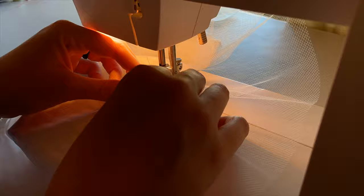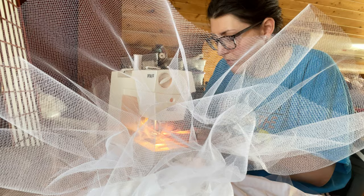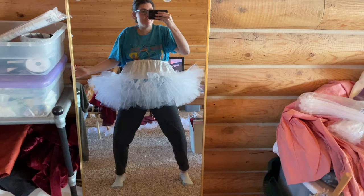And once all of that is done you start the arduous process of stitching on all of this tulle. This takes absolutely forever so put on a podcast, settle in, do some stretches and just keep going. Don't give up, just keep going. This is the first layer of tulle, and then here we go sewing the second layer, trying to bunch it up as we go. And this is the finished product — four layers.